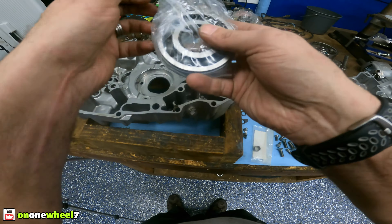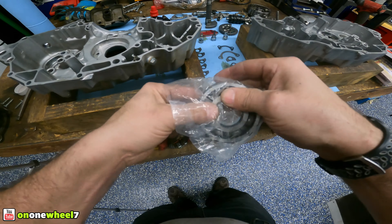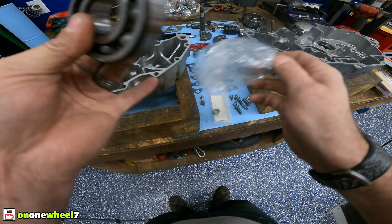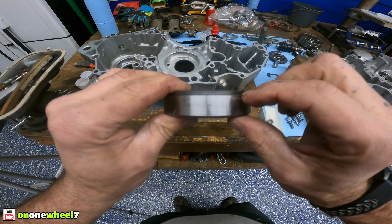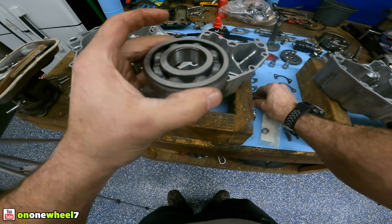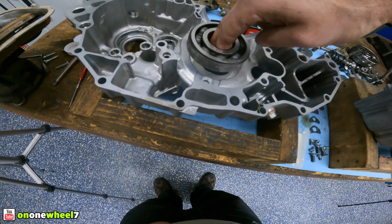Alright guys, we're gonna start with the mains — these are usually the most difficult. I've already done a real-time video like I said, so this is just going to be little bits and pieces here and there. This is a pretty important part of a build. One thing to remember on this bearing: see the little race on this — you got completely flat and there's this little race. You want that to face up. What that does is it locks in your retainer. Okay, let's see how it goes. Ready?